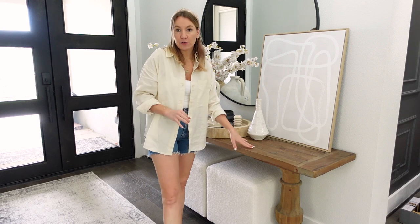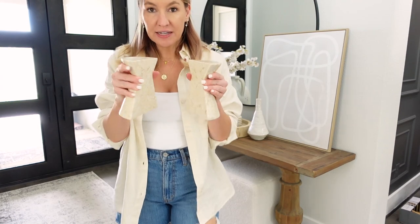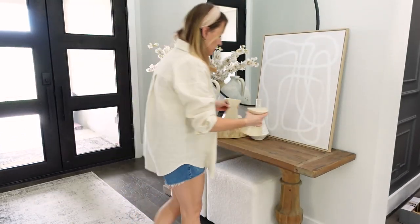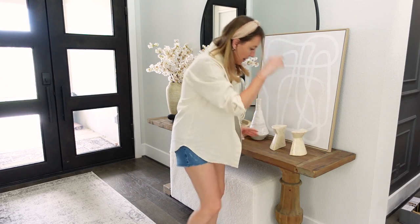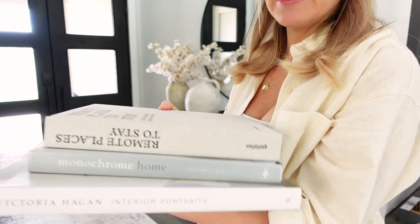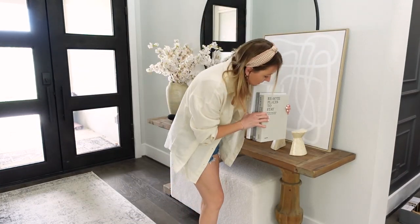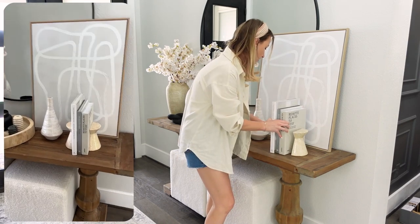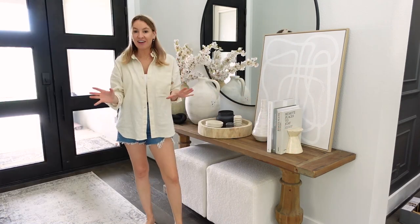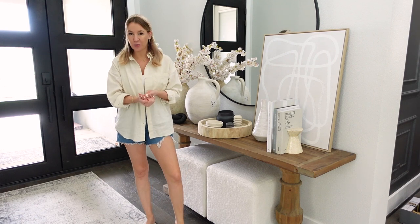I'm going to do something different with coffee table books this time — instead of laying them down, I'm going to stand them up with some bookends. I got these really fancy Bloomingville brand marble bookends from Amazon — stunning. I'm grabbing three coffee table books that are very neutral but have a pop of black in the text, and putting them right in between the bookends. This adds a little bit of height and just gives it a different vibe. I love how this one turned out — really soft, neutral, pops of black, pretty and welcoming when you come in the front door.